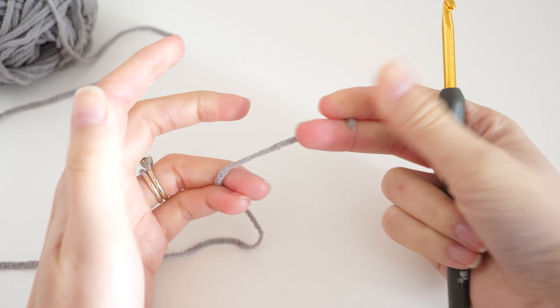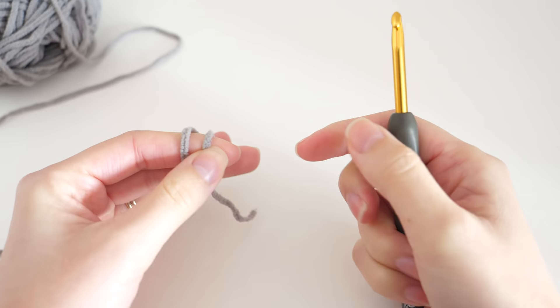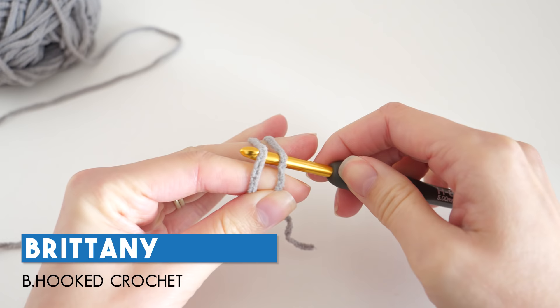Each one of the fingers begins with the magic ring. To do that, take your tail in your dominant hand and wrap it around your two fingers, then pinch that off. Hold the working strand in between these two fingers and the tail under your thumb. Then stick your hook underneath both, grab that back one and pull it under.